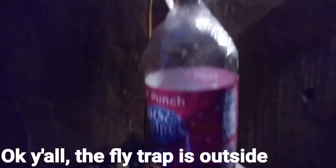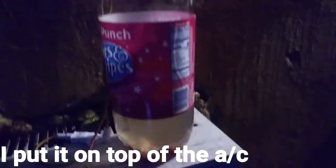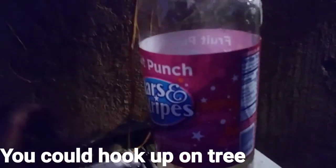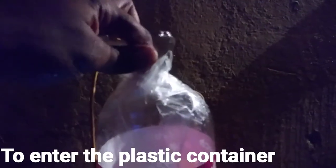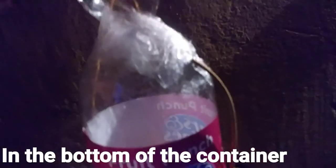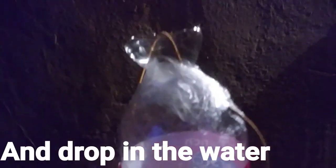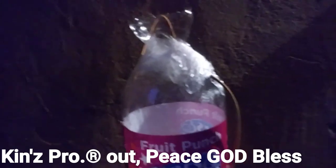Okay y'all, the flytrap is outside — you see it, I already set it up. I put it on top of the AC. You could do it both ways — this is the cord, you could hook it up in a tree. Right now I just put it on top of the AC. This is what's going to draw the fly in to enter the plastic container. You see the chicken gut in the bottom of the container — that's going to draw the fly to enter there and drop in the water, and that's going to eliminate the fly problem. Homemade flytrap — please like, subscribe. King Productions out, peace, God bless.